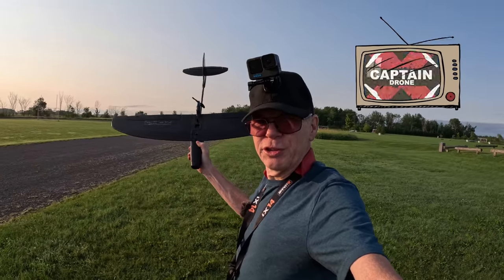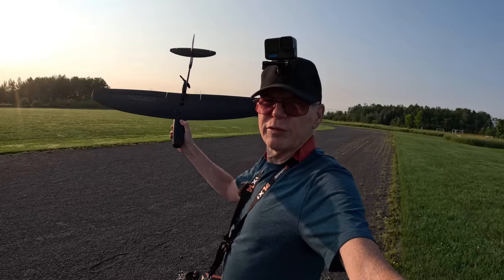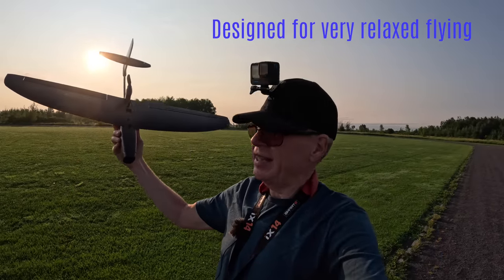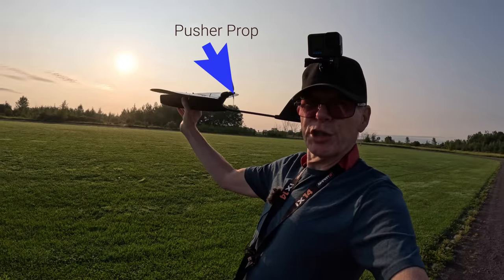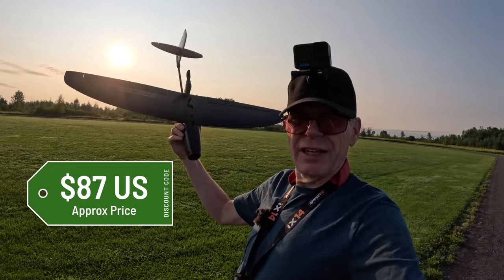Hey everyone, welcome to the Captain Drone YouTube channel. My name is Steve and I am a drone pilot. This morning I'm out here with the Zod Drift. The Zod Drift is supposed to be a glider, and it has a little spot in the front where you can put an FPV camera. If you want to put goggles on and fly it around, you can see on the back there's a pusher prop. The cool thing about this plane is it's not very expensive and it's easy to put together.